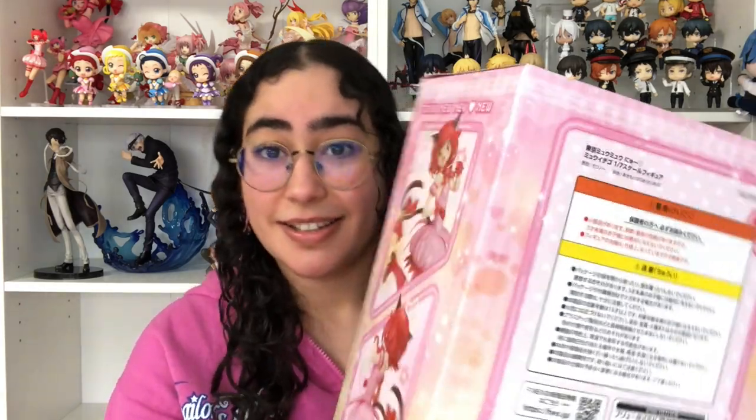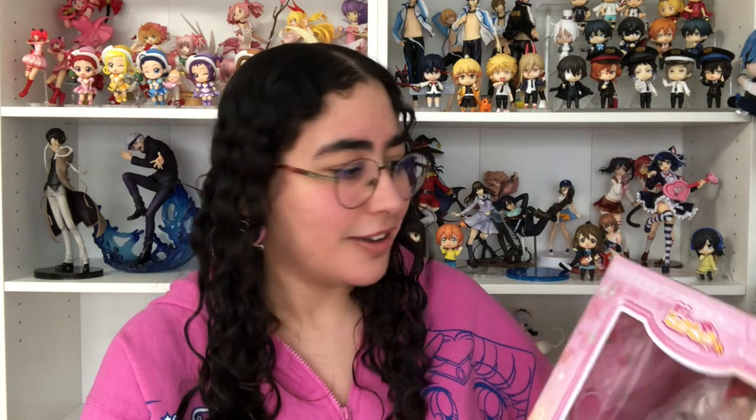I'm literally just staring at her through the box and she is stunning from what I can see through here. This box design is so pretty and adorable. I feel like this is something you would see walking through a toy store when you were little — it's giving that Barbie box vibe where everything just looks so magical and so pretty. I absolutely love the hearts and stars, and of course I love the pink. There's also a heart window at the top which is super cute.